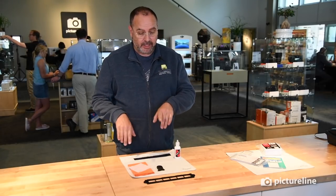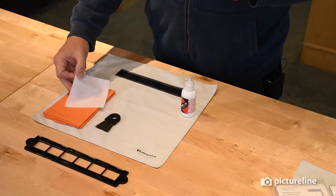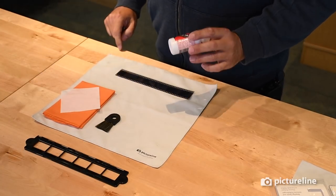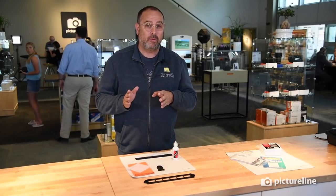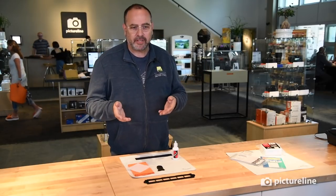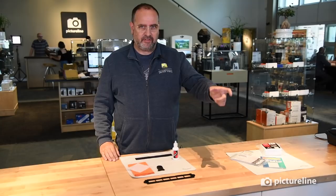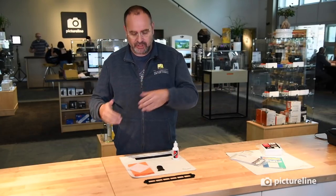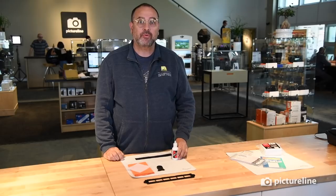Let's look at all the steps we have to go through to prep the negative and get it ready to put in the carrier. We're going to need the following: a PEC pad, an anti-static cloth, the anti-static brush, the PEC-12 solution, and of course the negative. It does not matter how well you store your negatives — the longer you store them, the more stuff seems to be attracted to them. The longer the negative sits in storage, the more stuff is attracted to it. So let's take a look at how to properly clean a negative.